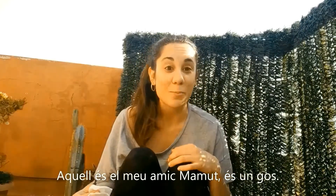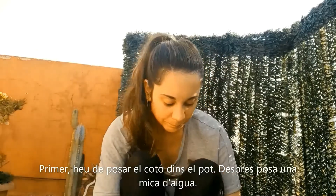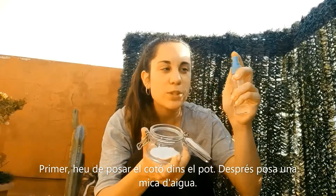That's my friend Mammoth — it's a dog. First of all, you have to put the cotton in the jar and then you have to put some water.